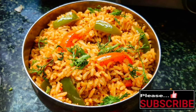Please like this recipe and subscribe to my Kitchen Cabinet channel. See you in the next video, thank you for watching.